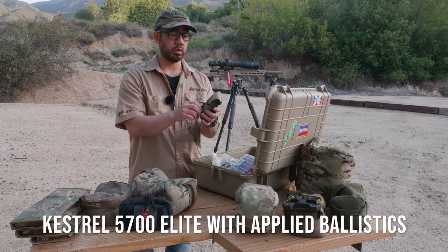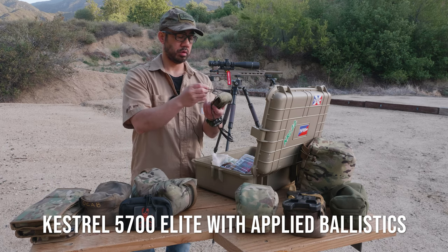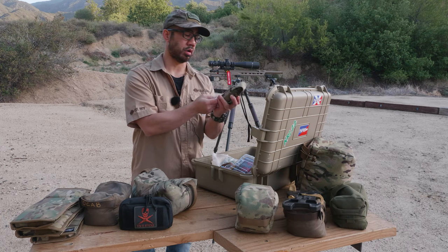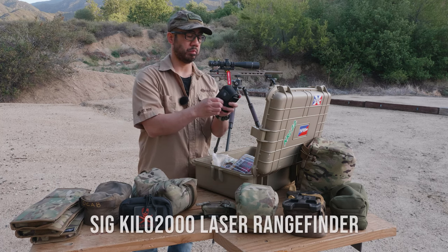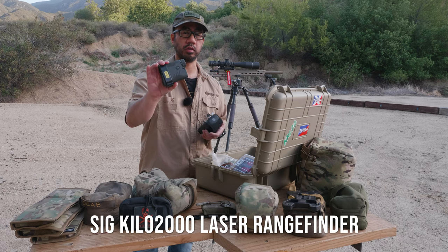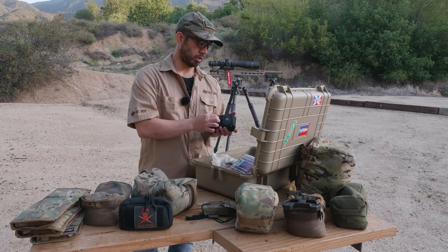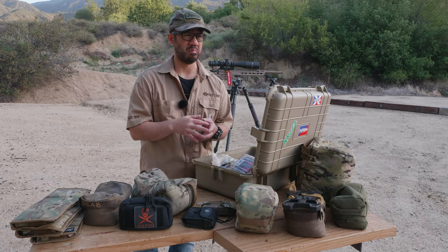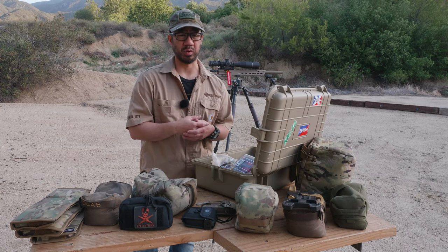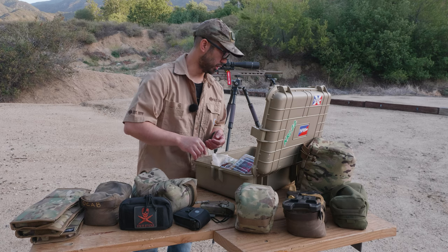I have my Kestrel 5700 Applied Ballistics version — I've had this for a while and carry it in an FHF Gear pouch. I also carry my Sig Kilo 2000 rangefinder. A lot of people have mixed experiences with it, but I've found it to be pretty good with no problems. Granted, I haven't used it in extreme conditions or on very small targets — on very small targets it doesn't work as well because you need a finer beam — but overall it's been solid for me.